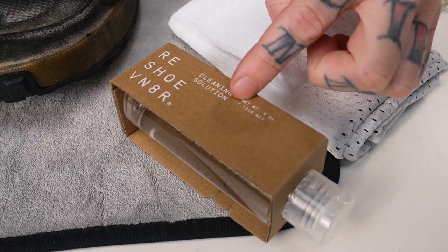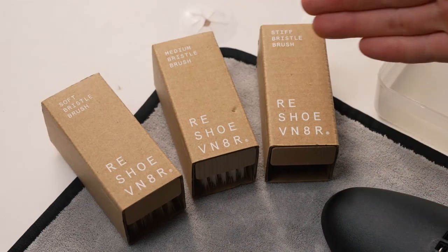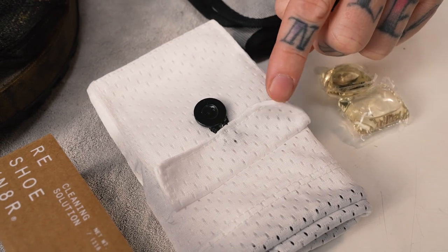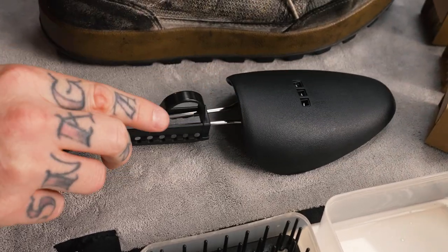The main component of this cleaning is going to be the Reshovenator Signature Kit. It includes your four-ounce bottle of solution, all three of your brushes — soft, medium, and stiff — your microfiber towel, patented laundry bag, as well as two adjustable shoe trees.